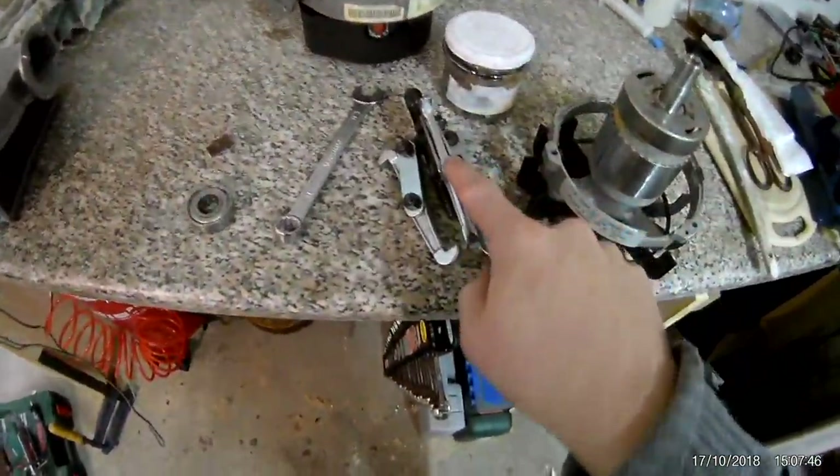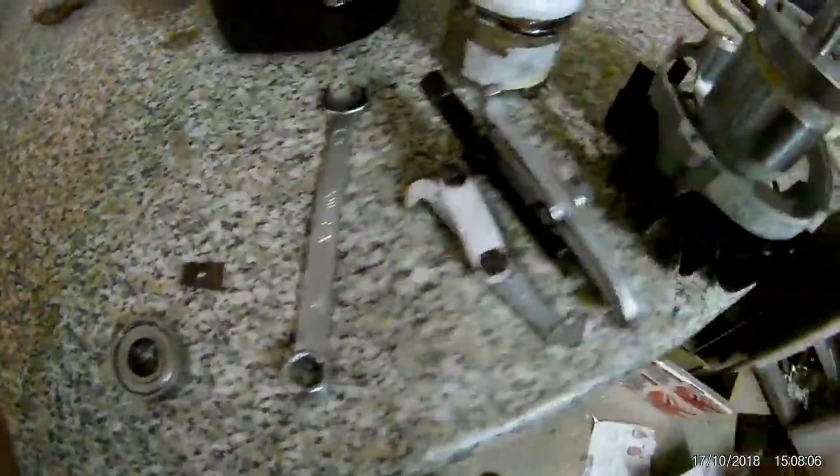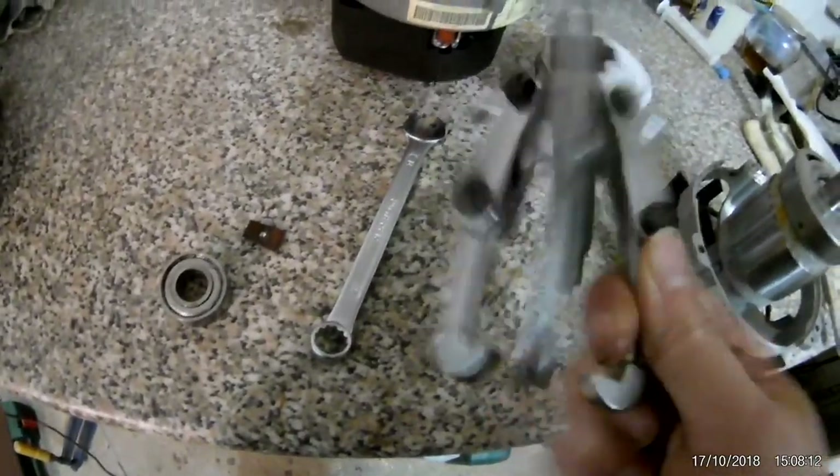The bearing puller arrived and got the bearing off very easily — it wasn't on there that hard. It worked well. I used it here, and this piece didn't have a hole before; it was punched in by this hardened piece of metal in the middle, which is apparently hardened steel. It feels pretty massive — I thought it would feel more flimsy, but that's good. So I have a bearing puller now and got it off.